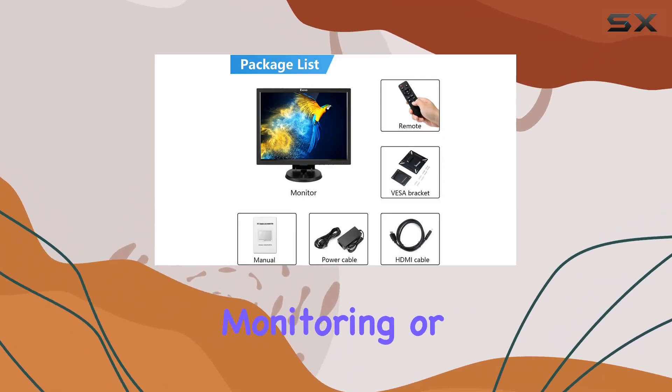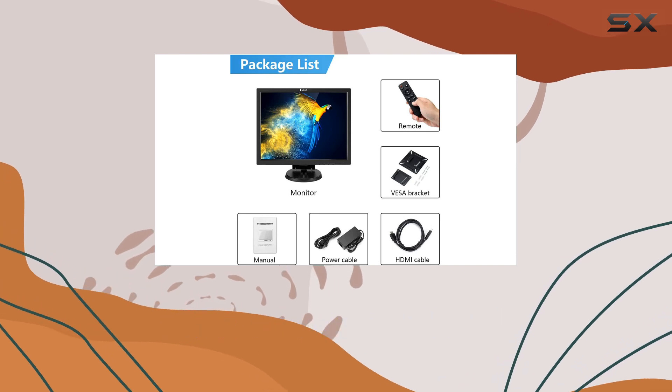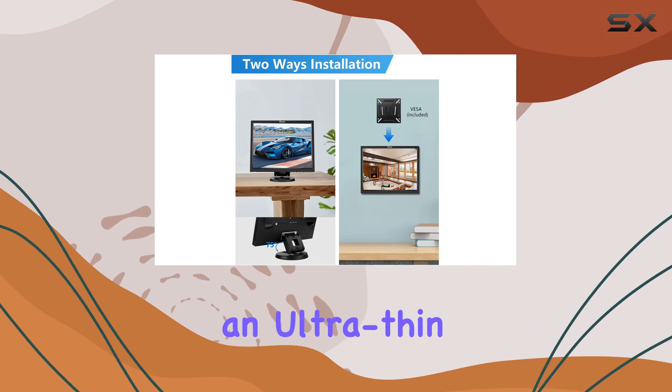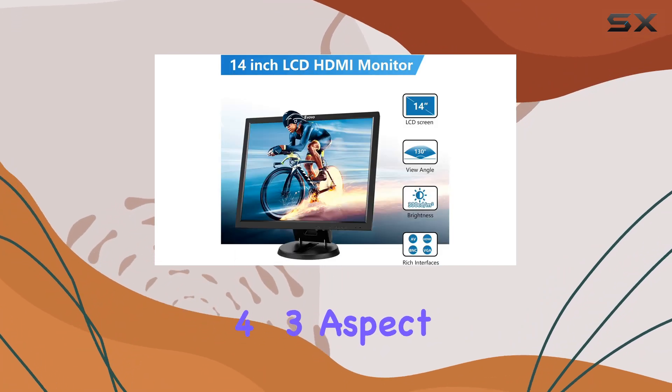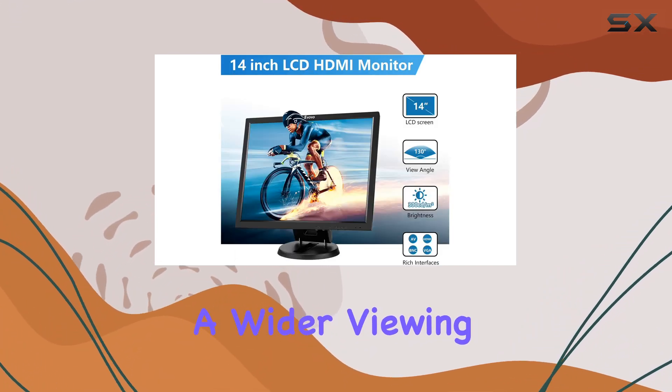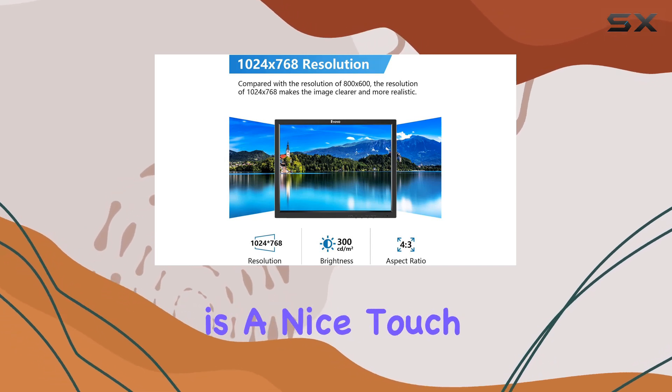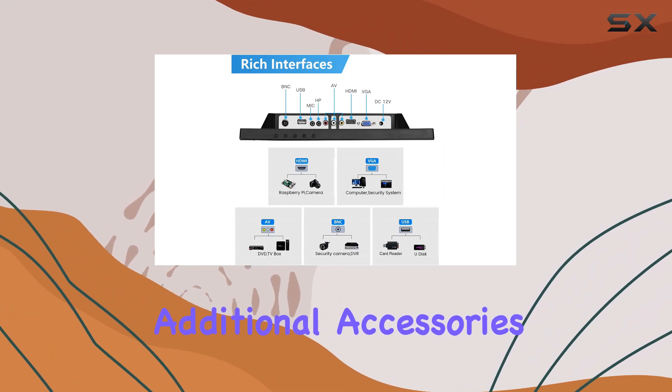This makes it great for security monitoring or even unconventional uses like sewer inspection. Design-wise, it's sleek with an ultra-thin bezel and a 4:3 aspect ratio that provides a wider viewing angle. Plus, it includes built-in speakers, which is a nice touch for multimedia playback without additional accessories.